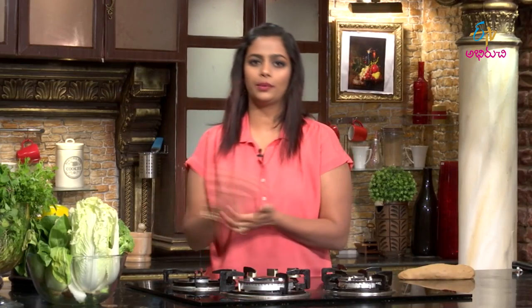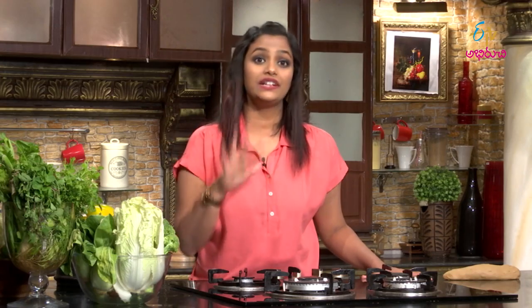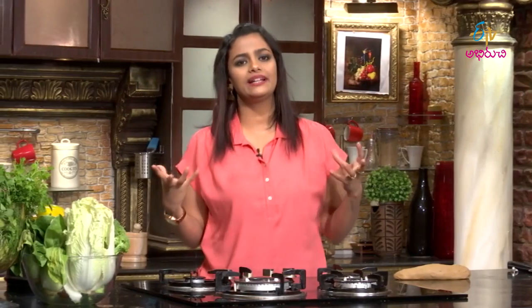We will cook it in the oven. We will preheat the oven to 180 degrees. It will take about 25 minutes to preheat. After reaching 180 degrees, we will bake for 15 to 17 minutes. Super yummy bread is completely ready.